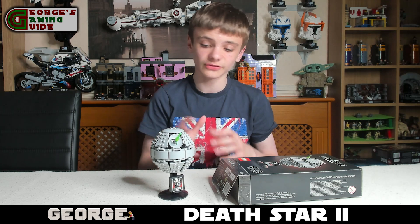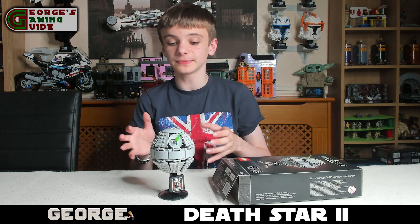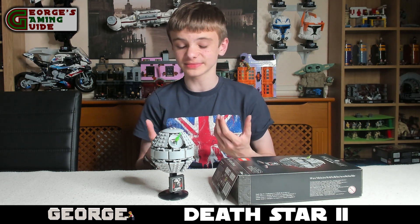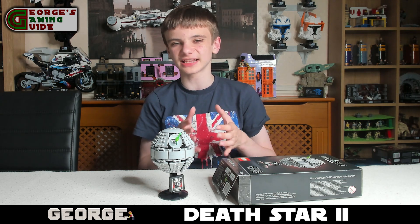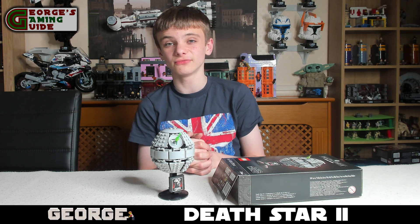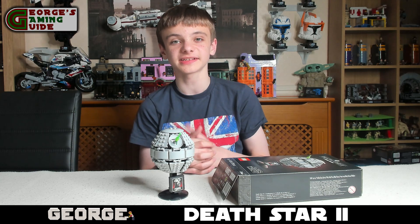Overall I think this is a really nice set and a really nice display piece. I think it looks exactly like it did in the films. Lego has captured that aspect of the model perfectly and I just think this is a really nice gift with purchase. I'd really recommend this — I think this is quite a nice set.